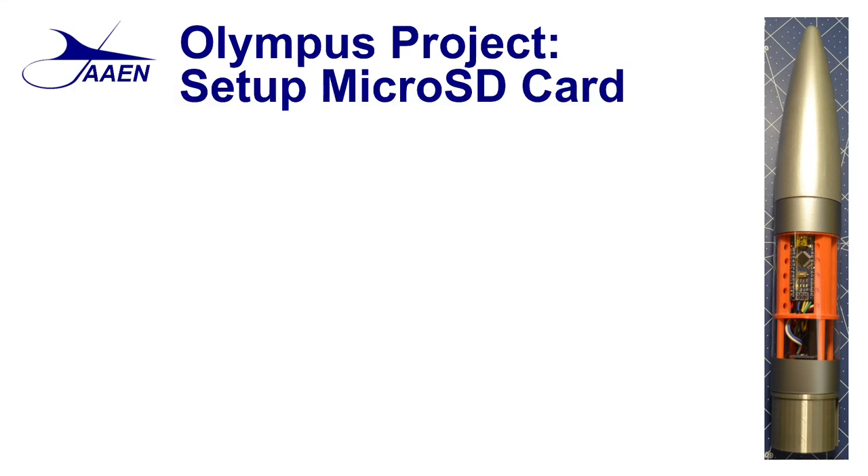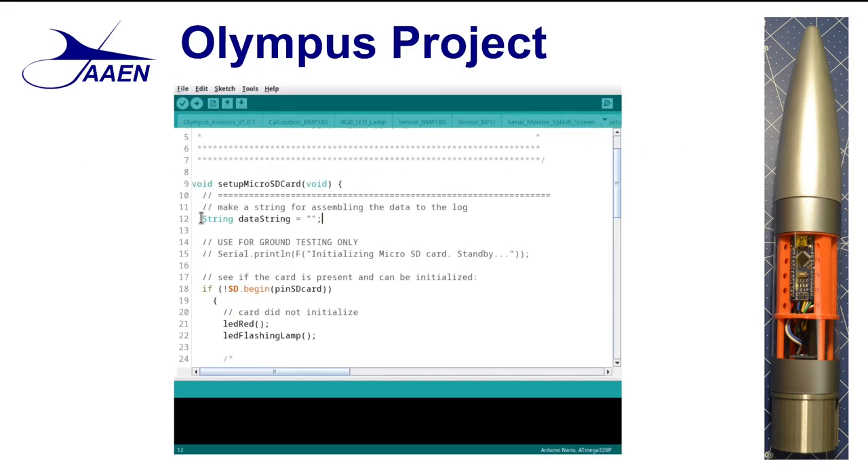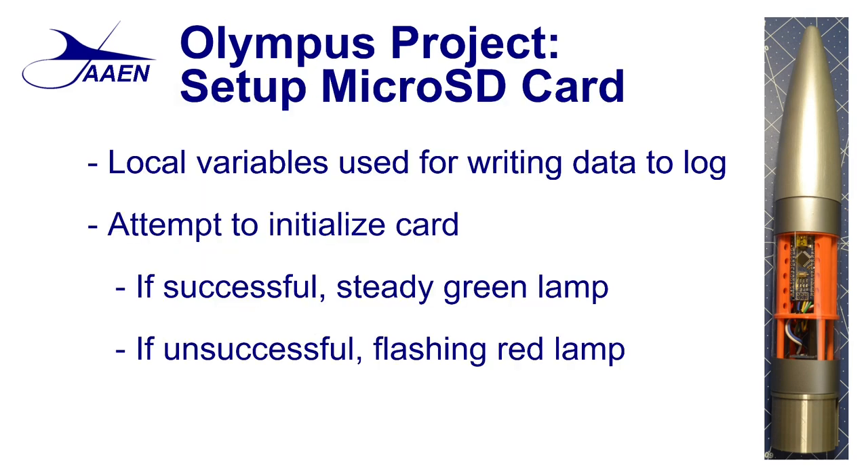The next thing we want to look at is how we set up the micro SD card. This too has its own separate tab, which means it's also written like a separate INO file. The first thing we notice is that it's going to store local variables for writing data to the log. Here we can see the string — it's a local data string called data string, initially written as an empty string. We use it as a local variable so that it helps with memory utilization in the nano. The nano has a very small memory footprint, so we need to be aware of how much memory we're actually using.